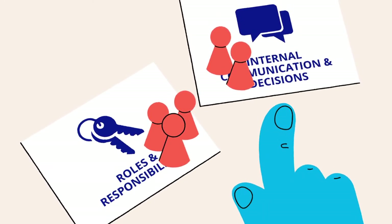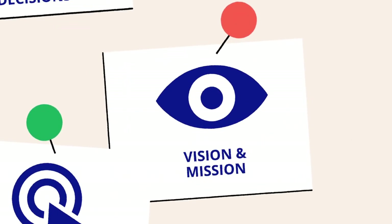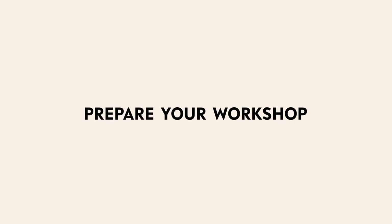Otherwise, identify a common problem. Set a priority and think about the bigger picture. Without having an overall vision, for example, working on your strategy doesn't make much sense. Next, prepare your workshop.